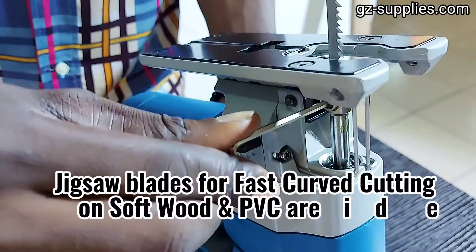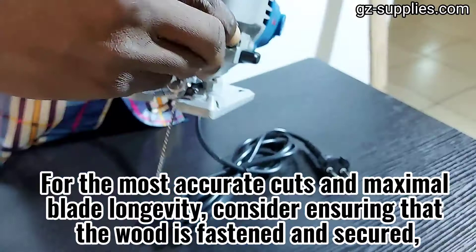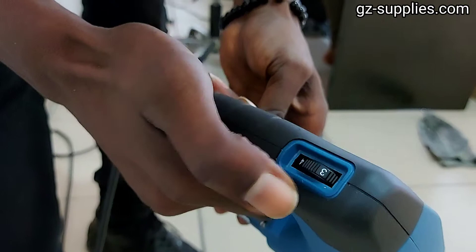Jigsaw blades for fast curved cutting on soft wood and PVC are ideal for woodworkers with varied applications. For the most accurate cuts and maximal blade longevity, ensure that the wood is fastened and secured, applying a firm slight forward pressure on the jigsaw tool and allowing the blade to do the cutting.